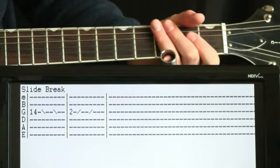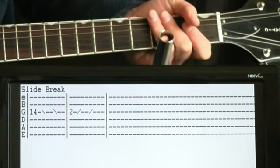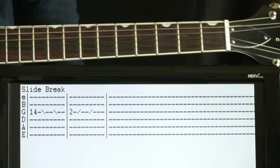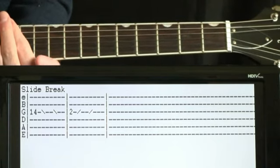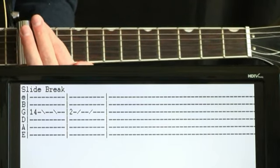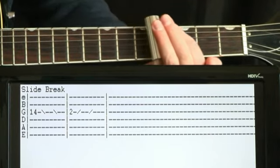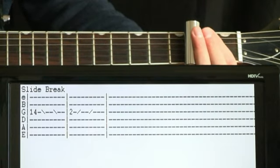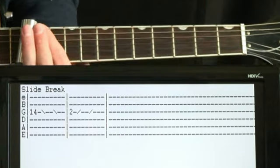After we get through the couple verses and choruses, we get this slide break. We'll start high on the 14th fret of the G, hit that and slide it down for a measure's worth. Then for the second measure, we hit the second fret on the G and slide it back up for a measure.